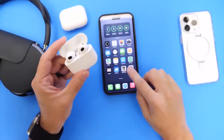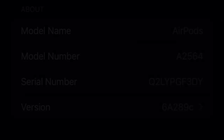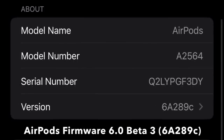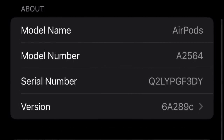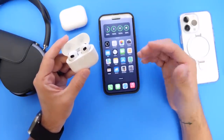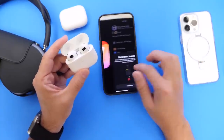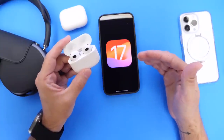For those of you wondering, the latest AirPods Beta Firmware Update build number is version 68289C. The letter C towards the end of the firmware build number pretty much indicates that the software will most likely have another two to three betas before the official release, which could be alongside iOS 17 later in September.